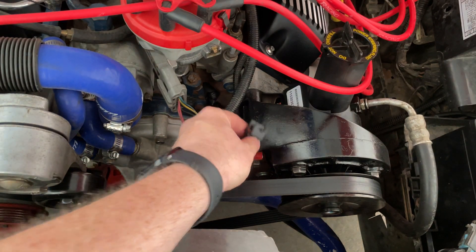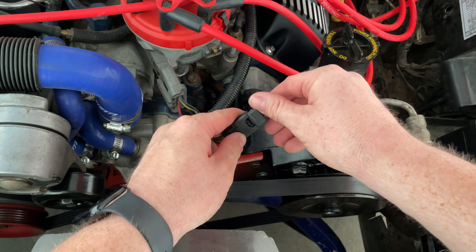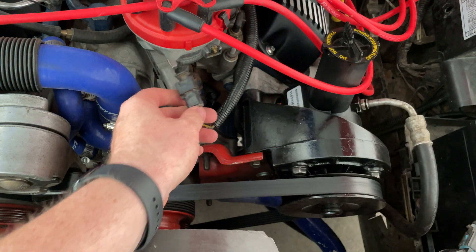Now that that's done, let's go ahead and replace the spout connector — that way you don't lose it.